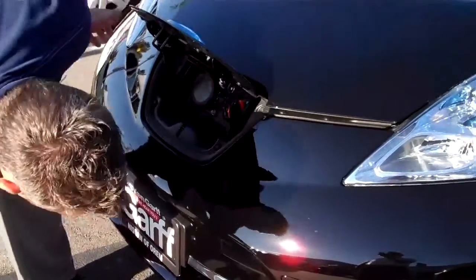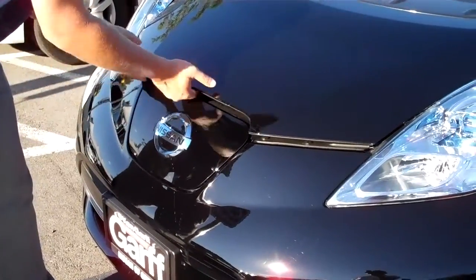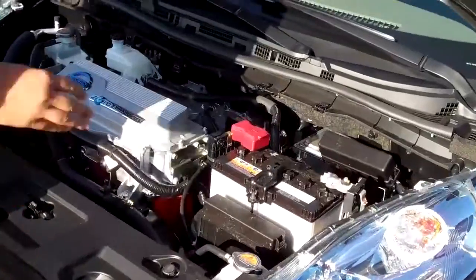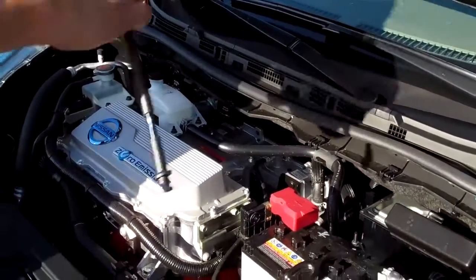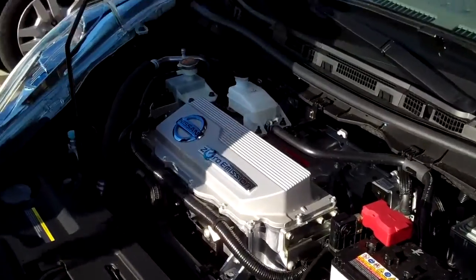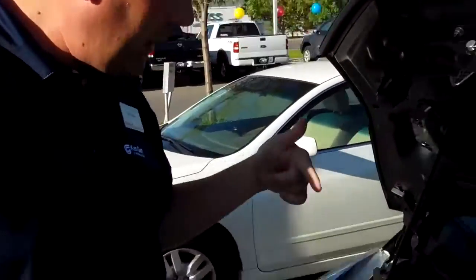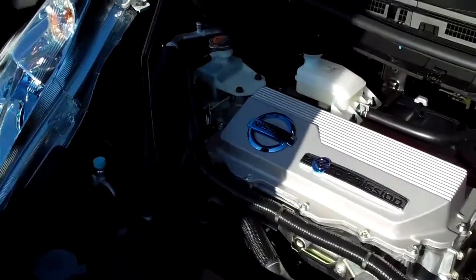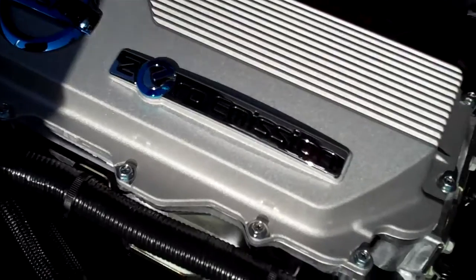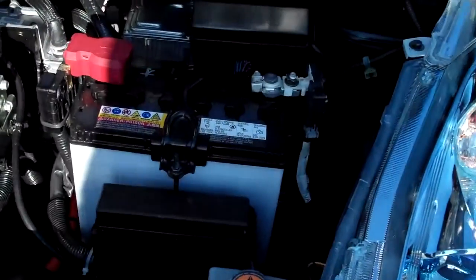Just to show you the inside real quick of the motor — an electric motor. What's cool about this car is it has no transmission. An electric motor's RPMs aren't limited by pistons and crankshafts and stuff like that — it's just spinning. It could go up to as high as 20,000 RPM because it's an electric motor. So no transmission, no oil in this car. And this is the electric motor.